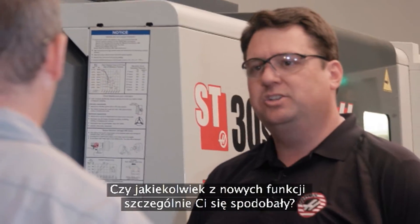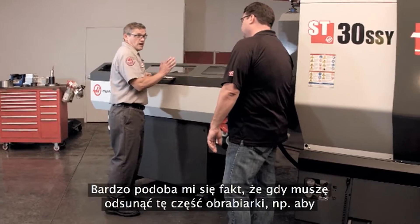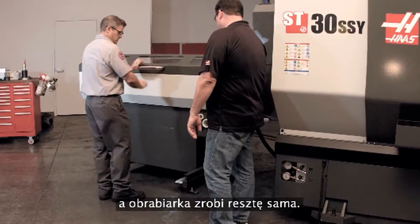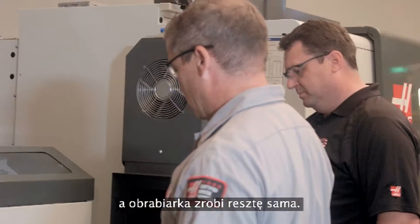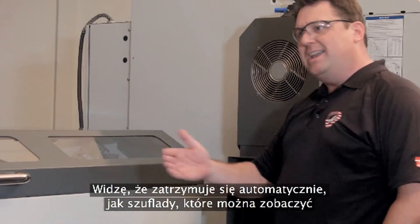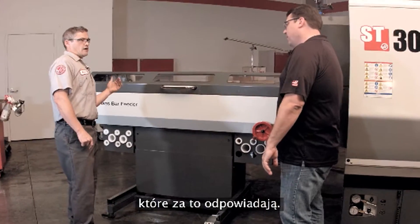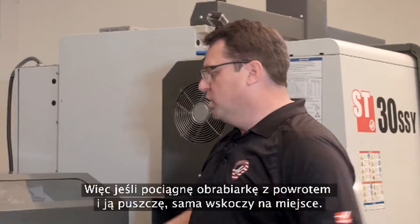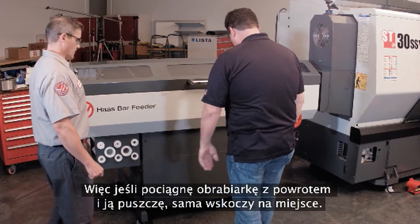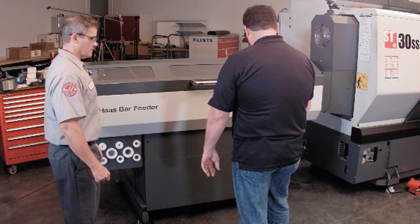Any new features that have jumped out at you that you really like? What I really like is when I need to move this out of the way to change the aligner, for instance, all I do is push down here, give it a quick push, and it does the rest. That's coming to rest on its own, like one of those high-end kitchen cabinets. Yeah, that's because it has a gas-charged shock at either end of travel controlling that. So if I pull it back into place and let go, it'll come right to rest and latch right into position.